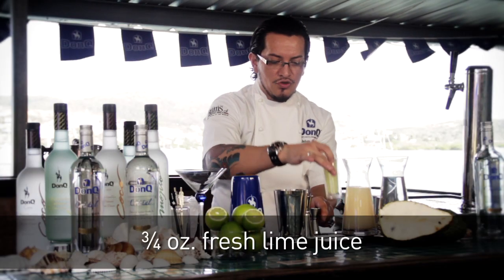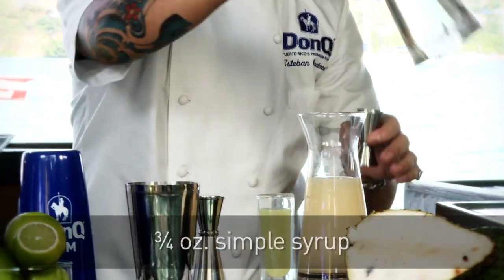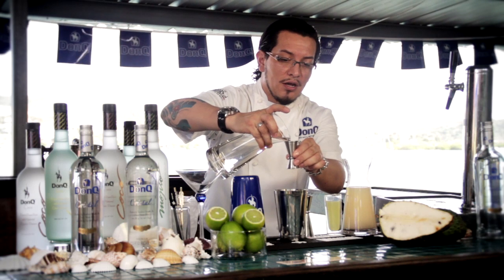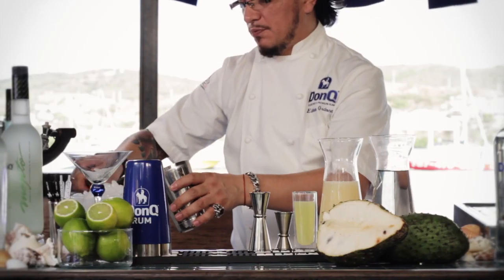We're going to be using lime juice — three quarters of an ounce of that. We're also going to use three quarters of an ounce of simple syrup. Simple syrup is just one-to-one proportions of sugar and warm water. We have that in there, and we're going to fill our shaker with ice.